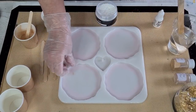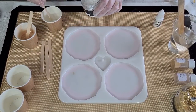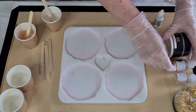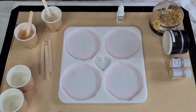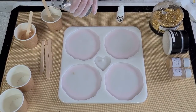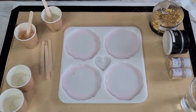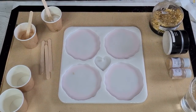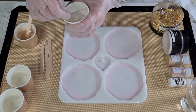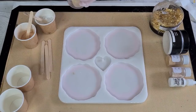I dropped some mica powder — I'll have to wipe that out. Adding a little bit of the white pearl, and putting that cup aside so you can see it. About half a cup of that as well. I'm going to do three drops of the alcohol ink — oops, I think four went in, doesn't matter. Then the rest will be clear.